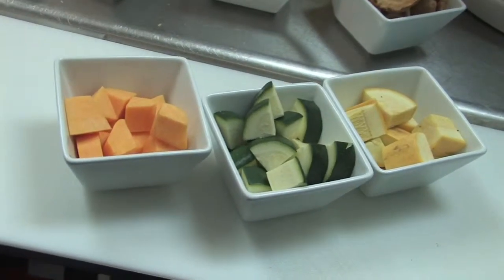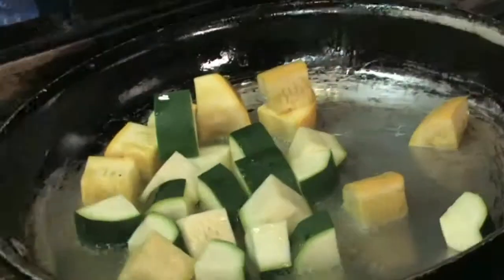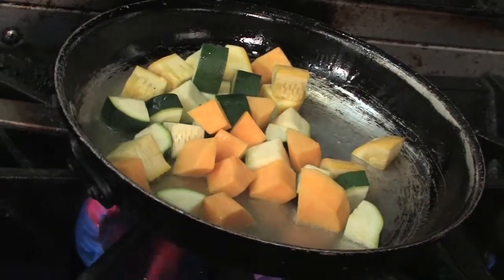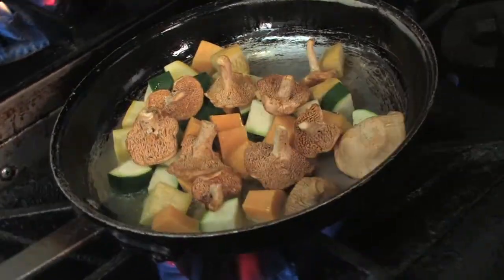What I serve it with is a blend of summer squash, butternut squash, and zucchini. Get the oil hot. Along with the vegetables, he also throws in a few hedgehog mushrooms.